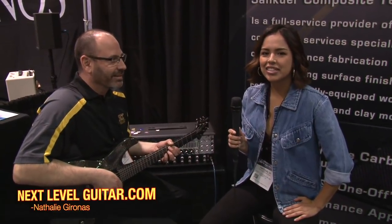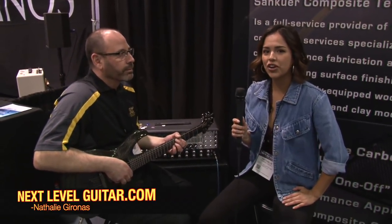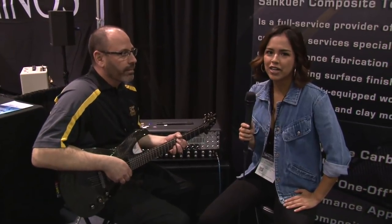Hey guys, Natalie here with Next Level Guitar. We are at the 2018 NAMM Anaheim Show and I am here with Patrick from Sand Cure Composite Technologies.